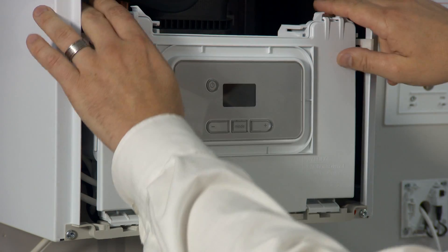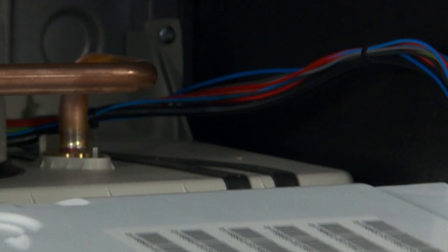Hello, and welcome to Glowworm. In this tutorial, I'm going to explain how to wire up the Mego Smart Control. Firstly, you need an e-bus connection going to the appliance so you can talk to the actual smart control.